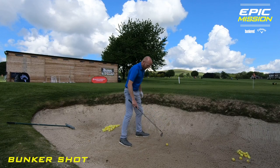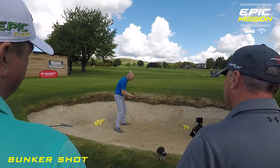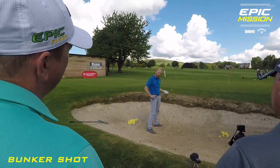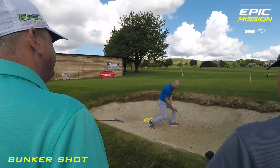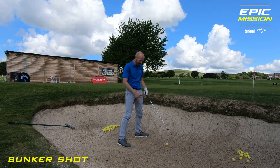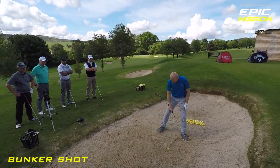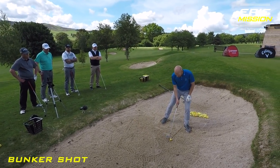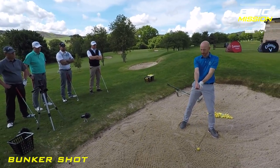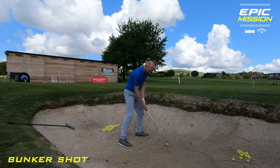I take my address position — ball position is just inside the left heel, so it's quite far forward. Quite a wide stance. I dig my feet in — it won't slip, and it gets you slightly lower down so you're more liable to get underneath the ball. The more I dig in, the more chance I've got of catching sand before the golf ball. Then from this position, my feet are a little bit left of where I'm going, but not massively. I open the face and lower the hands, just like the flop shot, then take my grip. I set the club up first, then take my grip, and then I'm ready to go.